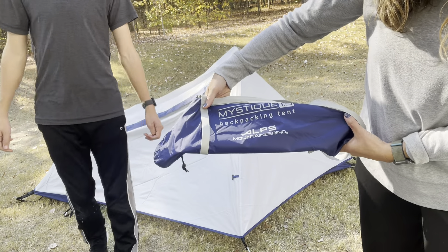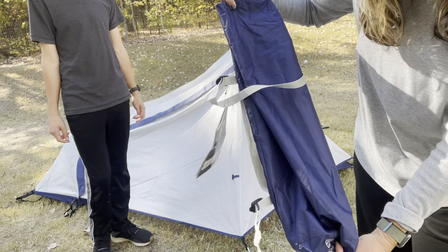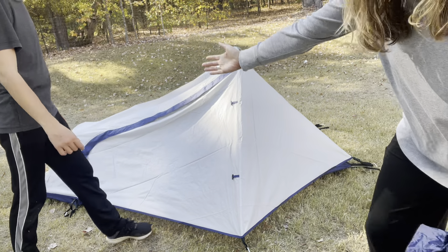This is the Alps Mountaineering Mystique 1.5 Backpacking Tent. This is the bag that the whole tent will fit in. He's going to tell us about it.